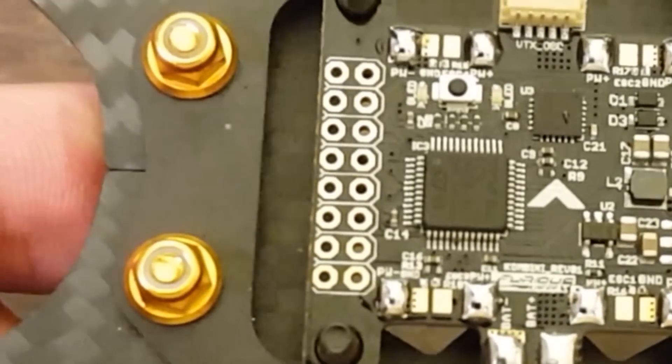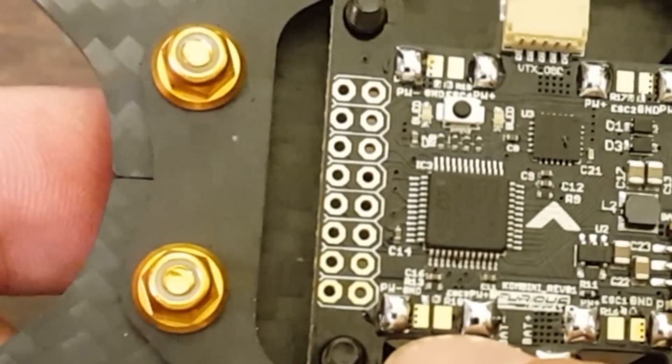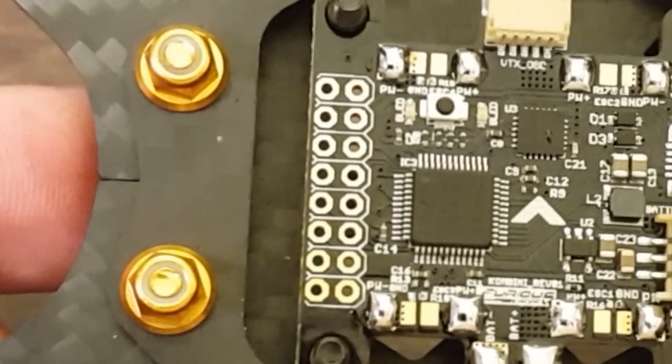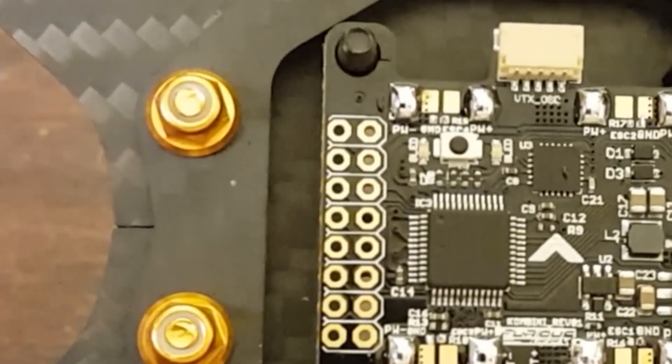You'll notice I didn't do the signal and the signal ground pads, and the reason for that is they're small enough that I don't really feel I can confidently do them from this side of the camera. So I'm going to move the camera out of the way and just lean in and squint at them and get them.